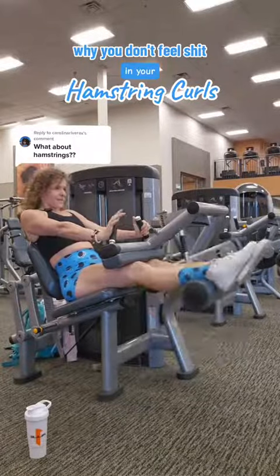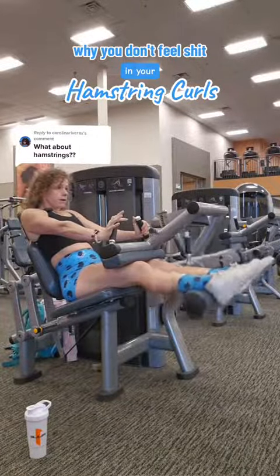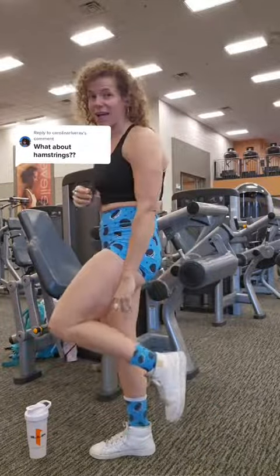Stop doing your leg curls like this. A lot of you guys are feeling this in your lower back or your calves, which is ironic because this is supposed to be a hamstring exercise.